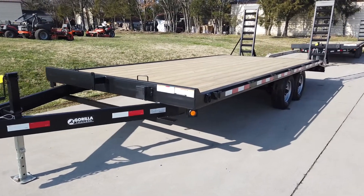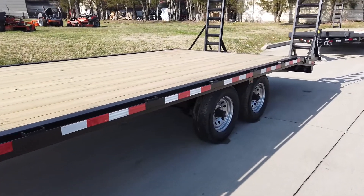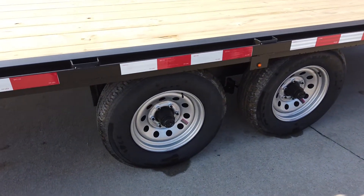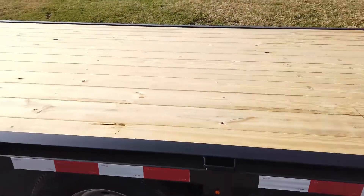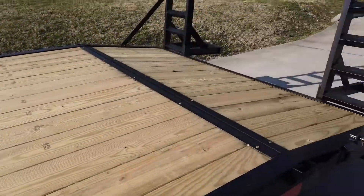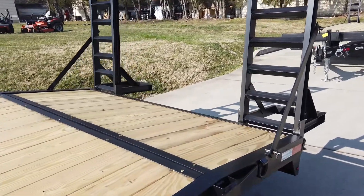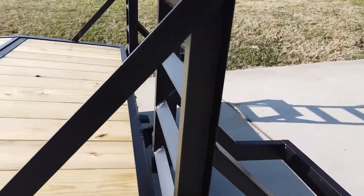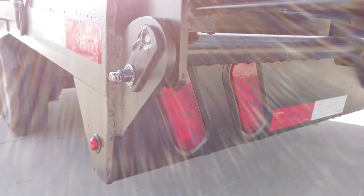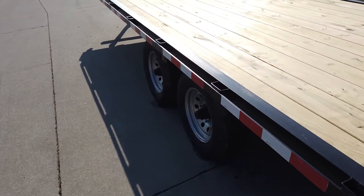This is a tandem trailer. It does come with two 5,200 pound axles with brakes. The wheels are 15 inch steel wheels. The floor of the trailer is pressure treated wood, and it does have the stand-up racks and is a dovetail for easier loading. This trailer is also wired with LED lights and it is a six inch C-channel frame.